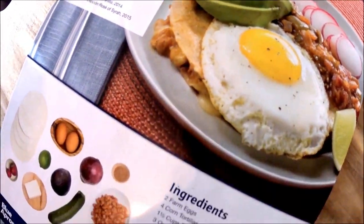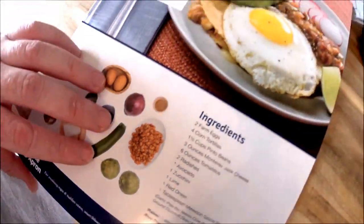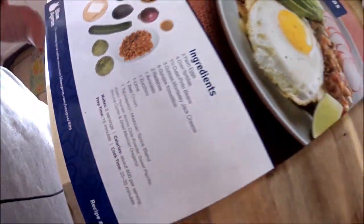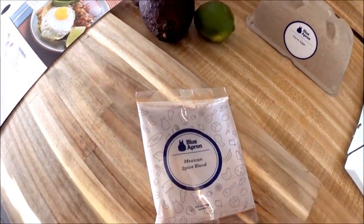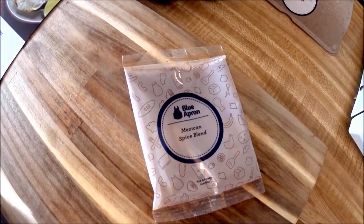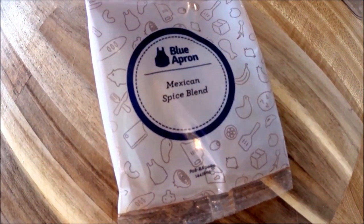This is what we're eating tonight, so this should be pretty good. This does not have any knickknacks, so there's no bag to open, but we've got our Mexican spice blend, which is pretty standard nowadays. You can buy that just about anywhere.